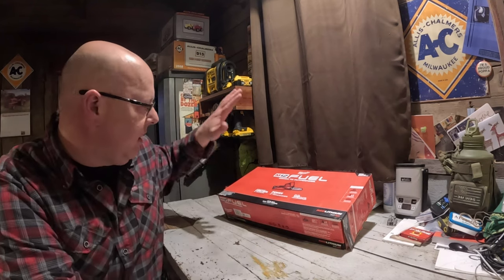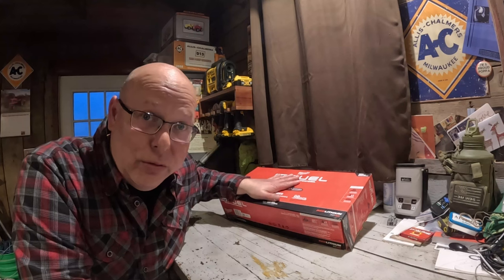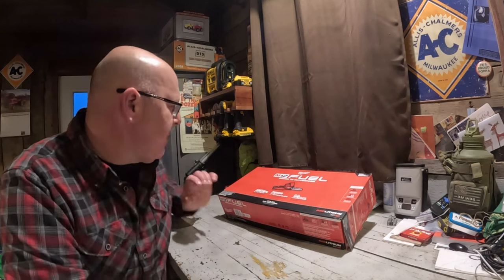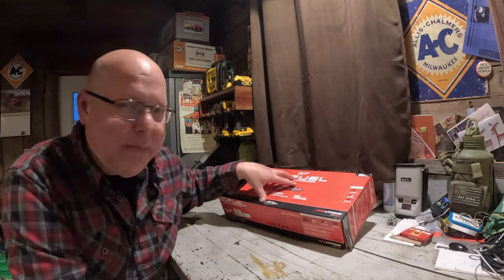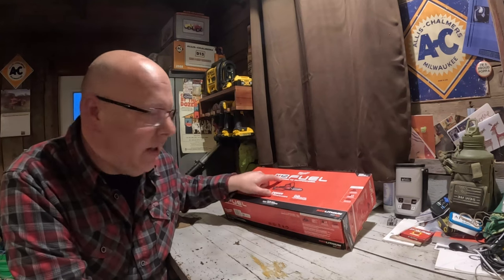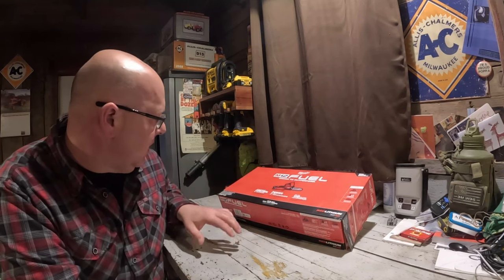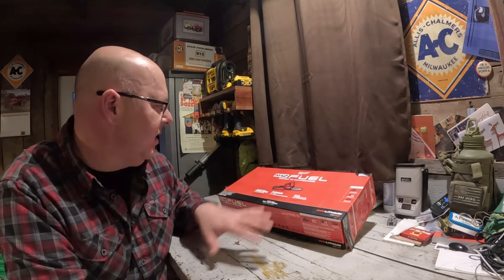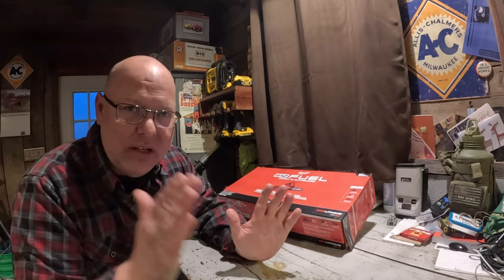Hey everybody, on tonight's video we are going to do an unboxing of a new tool toy. I picked this up at Runnings the other day. It's an M12 — I didn't go with the 18, I went with the M12 — Hatchet six-inch pruner is what they call it, the baby chainsaw. So we'll unbox that and see what's in there.